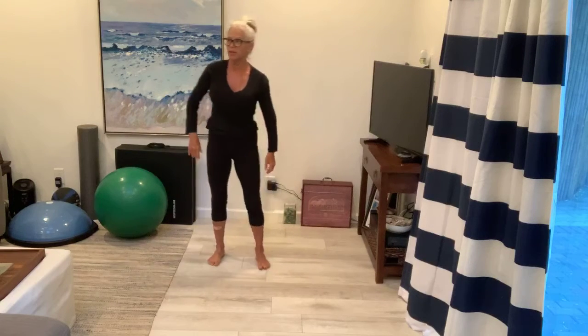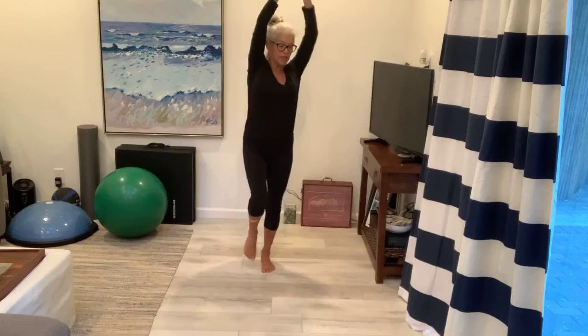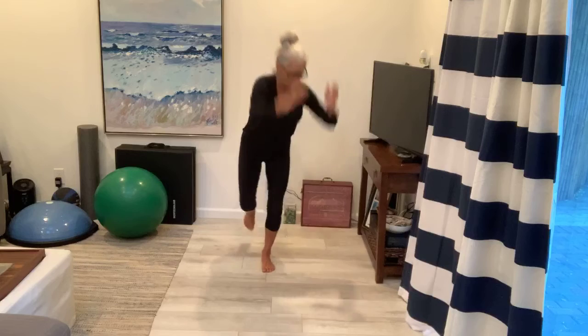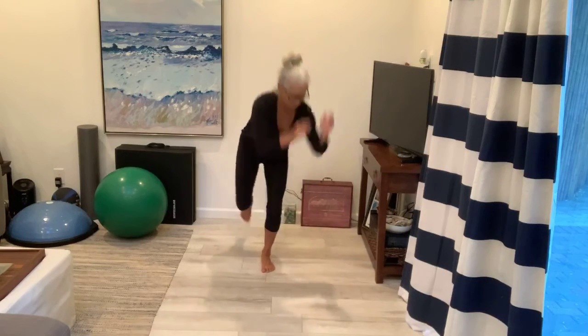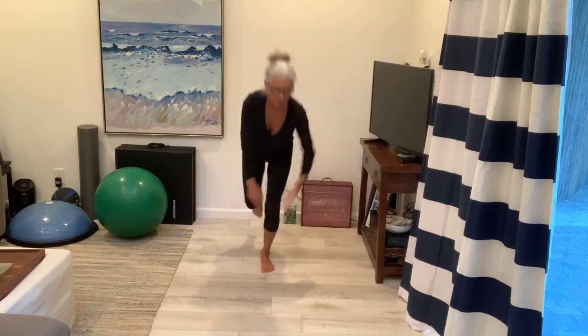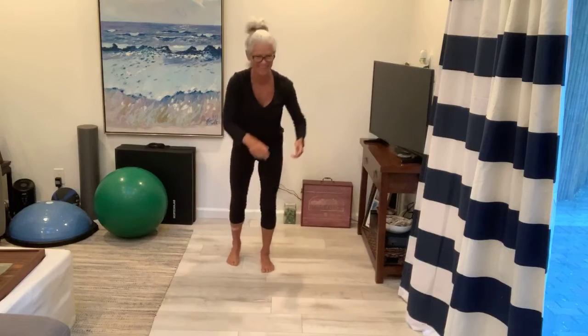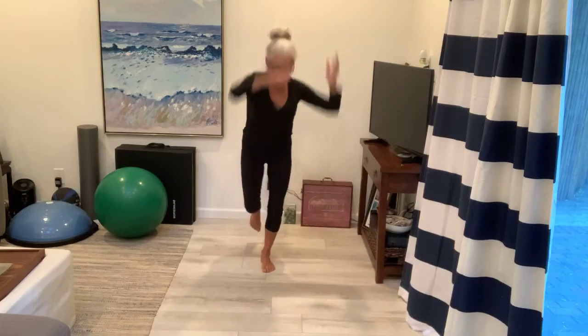Switch legs. My legs are tired from yesterday's workout. Here we go, ready? Deep breath in and foot comes up. We're lifting and chop. And chop. I always start with my weaker leg. I'm supposed to be chopping across my body — it's a chop. And chop, nine. Ten. Two more. Chop, and chop.